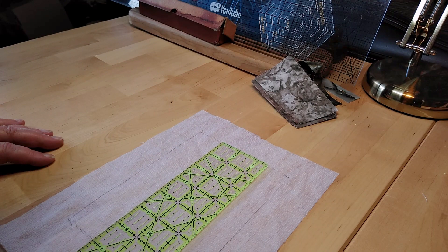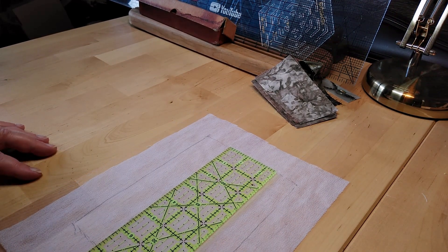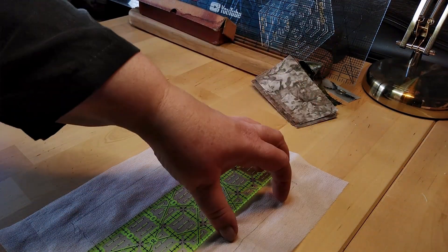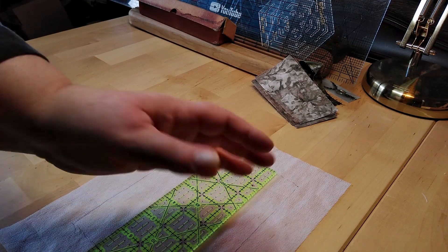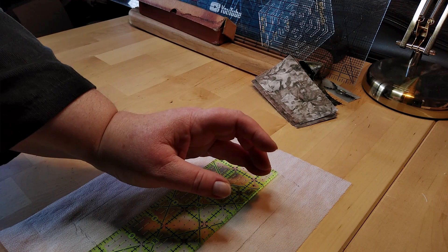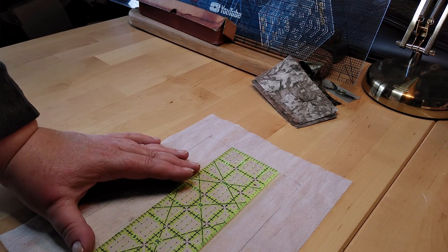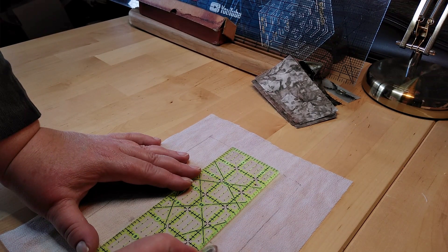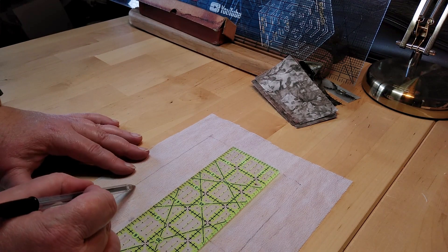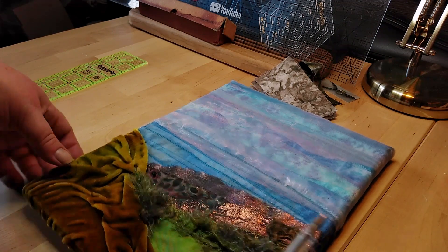The next thing we need to do is measure your design window - not because you need to know the measurements, but so that you can divide it into three to make a convincing landscape. This is seven inches. You want to make sure that the sky and the landscaping bit are not the same measurement - you don't want to divide this into half. You want either more land or more sky. I'm going to give myself about two and a half inches to do the landscape.